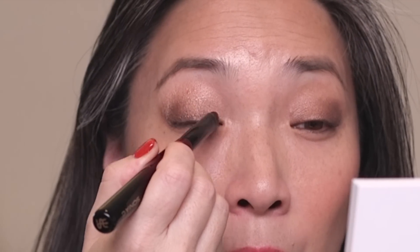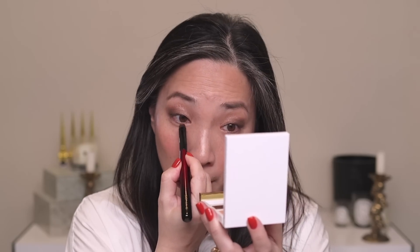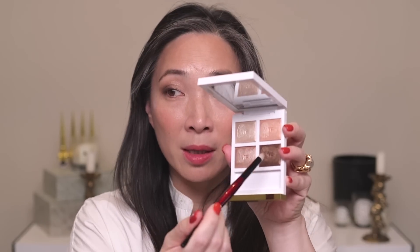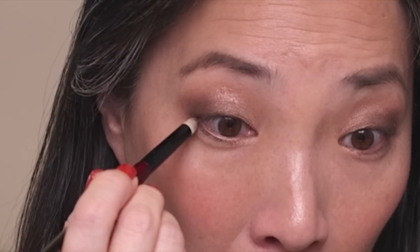To add more drama, I'm taking my Sonia G Builder One brush and going into the peachy shade, adding this to the inner portion of my lid — it just brightens things up. I'll also add some to the inner corner of the lower lash line. Then using the Sonia G Pencil Pro brush, I'm going back into the chocolatey brown and dragging that along my lower lash line. Wiping off the Builder Pro brush, I'll use it to go into the light shade and add that to my inner corners.